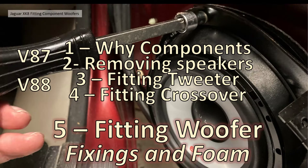This is the third part in a series of videos showing how I fitted the various bits of the component speakers. In video 87 I went through why I chose component speakers and removing the old speakers. Video 88 covered fitting the tweeter and the crossover, and now in video 89 I'm going to explain section 5: fitting the woofer speaker, and in particular the fixings and the foam.